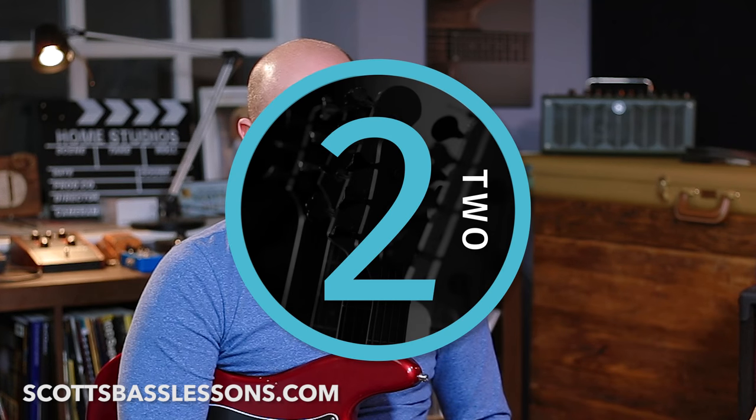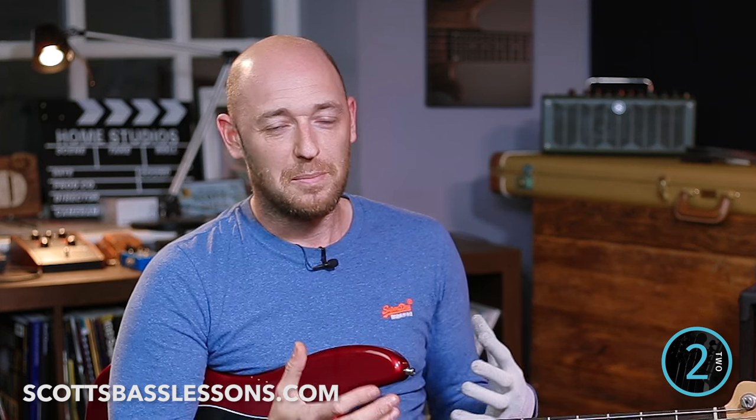Number two is repertoire. Turn up knowing some tunes — don't be there to be babied. Repertoire is massively important for any musician but it is really key at jam sessions. Make sure you know a blues sequence — how many times do you get together with friends and someone says 'let's play a blues'? You need to know the common blues sequence. On top of that, know at least five to ten really popular tunes within the genre of the jam session.